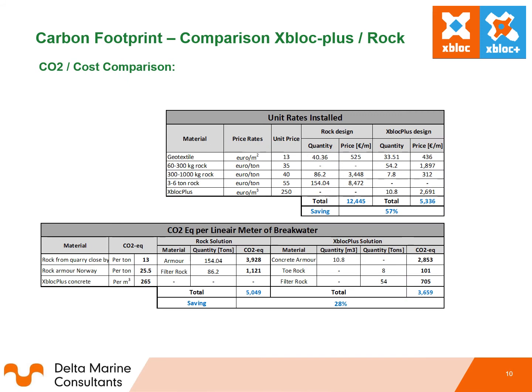The following tables summarise the costs and CO2 emissions for the Xbox Plus and rock solution comparison. There will be a substantial cost saving in terms of material by using Xbox Plus rather than rock, due to being able to use a 4-in-3 slope and having a single layer armour compared to a thicker rock layer. The CO2 per linear metre is also 28% less, which is quite substantial.